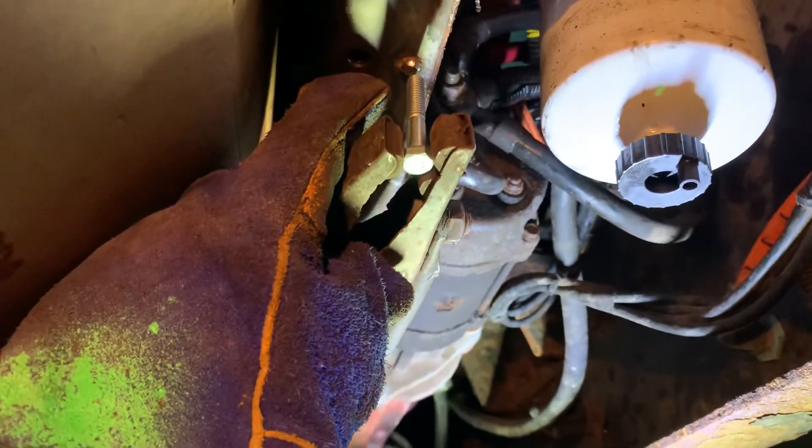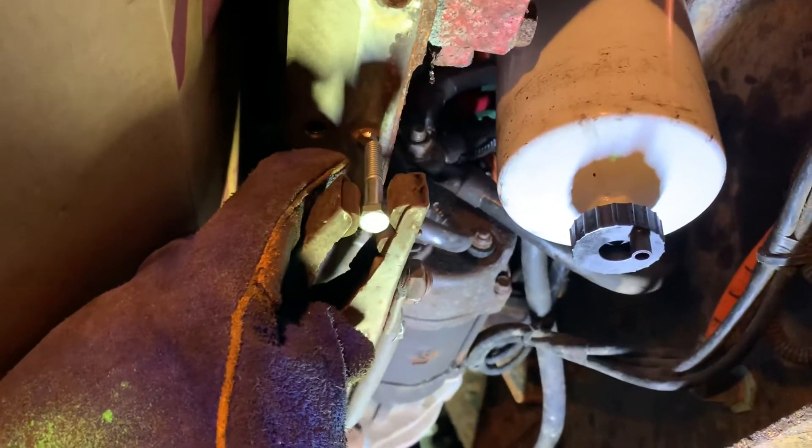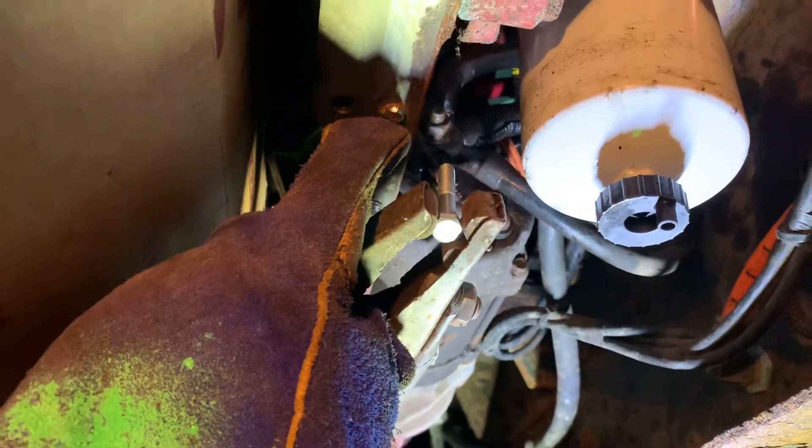The reason you want to leave some space is so that the weld fills in the gap between the stud and the bolt you're trying to weld onto that stud. If you try and hold it right on there, the weld is just going to penetrate the outside layer — it's not really going to hit inside on the center part of that broken off stud. That's where you really want to try and get your weld.